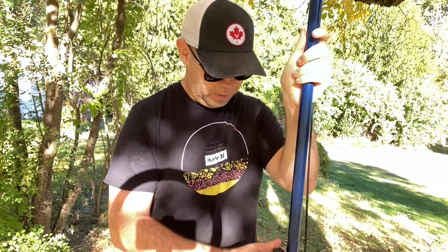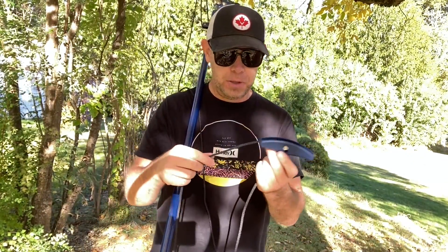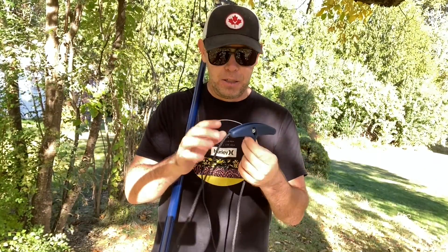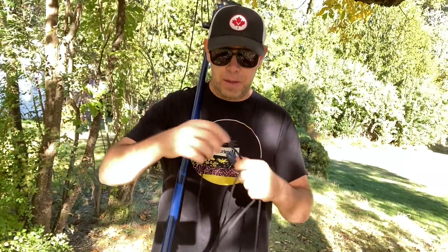This is the adjustable handle I was talking about earlier. You can pull the string to your desired length and it's got a little lock button. Right now we're at a good length, but if you wanted to make this handle longer — all the way down here when the pole is fully extended — you can do that.